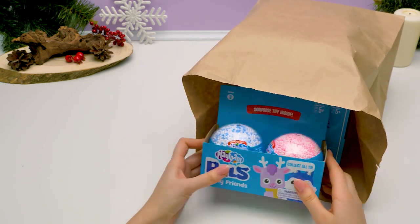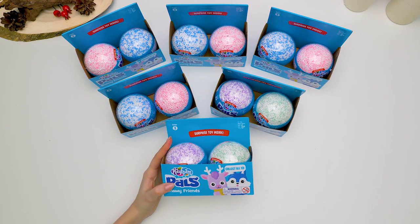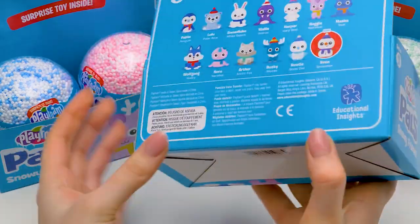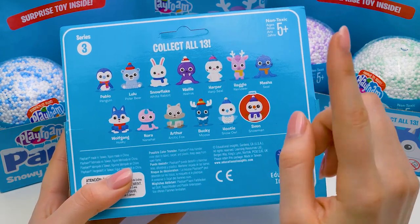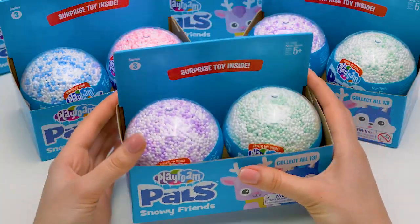Look, guys! I bought these wonderful toys! Let's see what's inside! We have 12 foamy snowballs with unique toys inside! There are 13 toys to collect! One of them is the most important and the rarest, Mr. Sven! Let's look for them together!